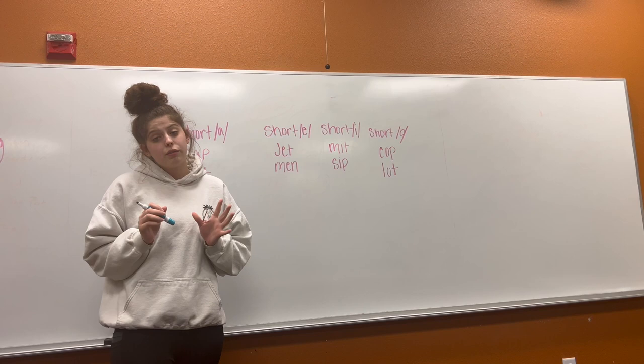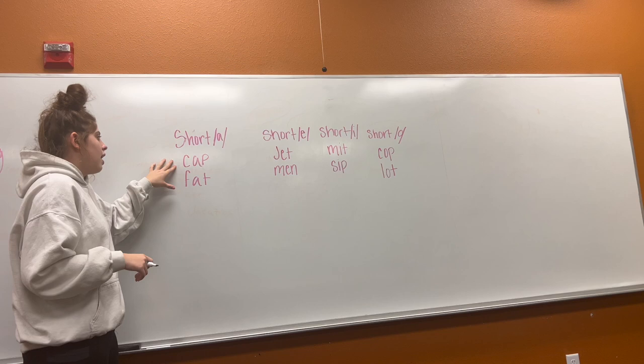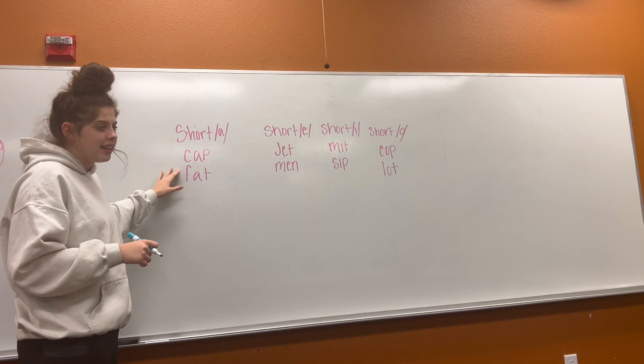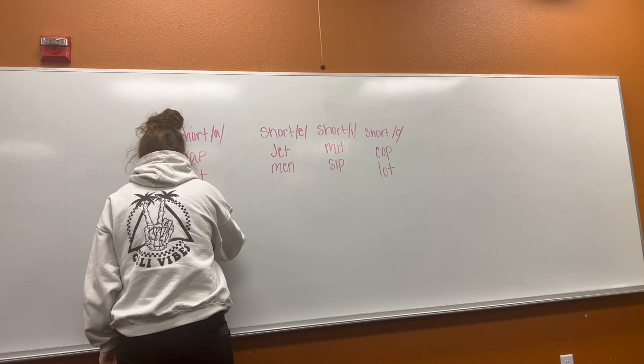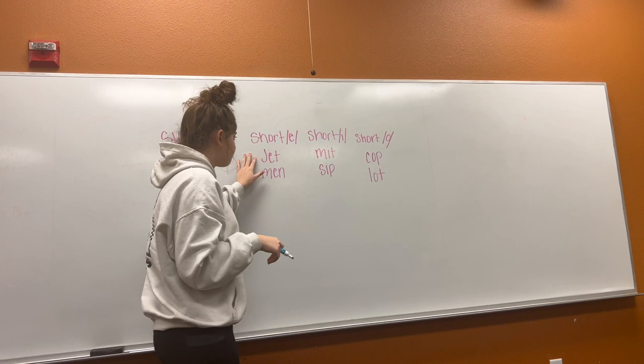Okay, readers, we have learned to read and sound out many words. We're going to do a little bit of review today before we get into our lesson. We have talked about our short A, short E, short I, and short O. First, let's talk about short A. We're going to read these together, and then I'm going to see if you can come up with any new ones. Our first word is cap. Our second word is fat. Can you think of another short A word? Ran. Good job. So our three words are cap, fat, and ran. They all have our short A.